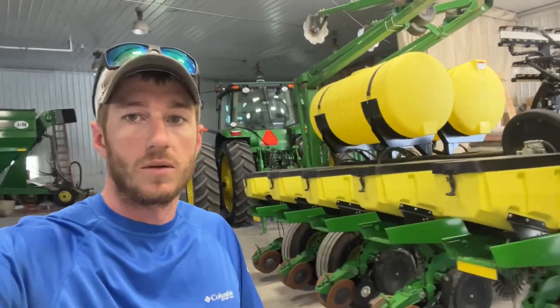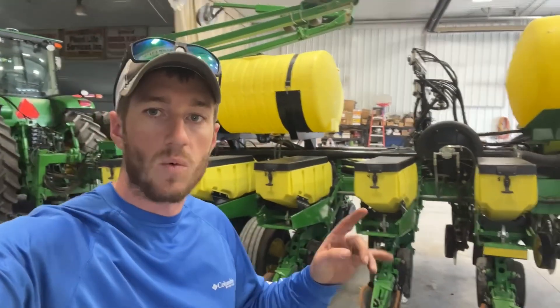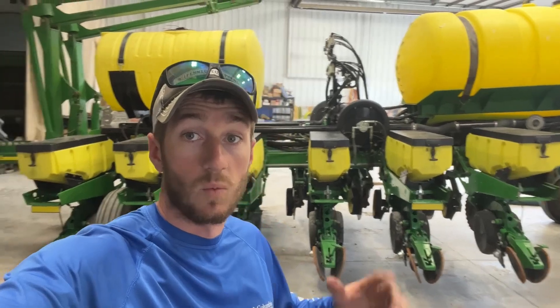Hey guys, Adam Fennig here with Fennig Equipment. You're tuned into the Talking Shed. Today we're going to go over this John Deere 1770. This is one of our last planters of the 2024 season.